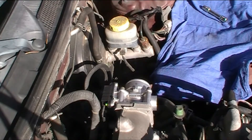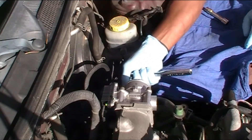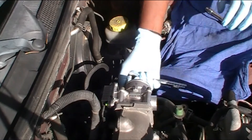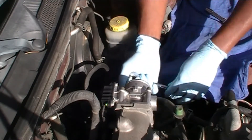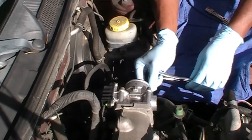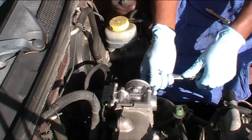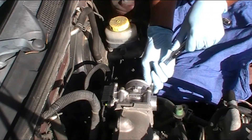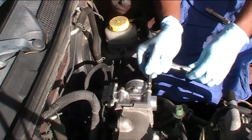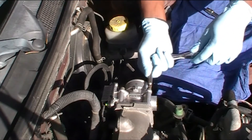It's giving me a code of P0171, which is system lean. I've checked everything — making sure my fuel is working, making sure I don't have a vacuum leak, nothing of the sort. I was not able to figure out the problem. I know if I took it to the dealer they'd charge me a couple hundred bucks and they probably still won't fix the problem.